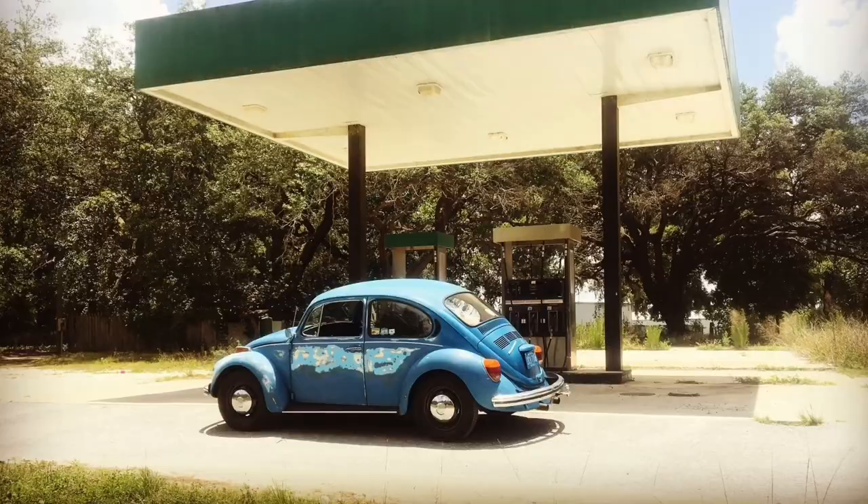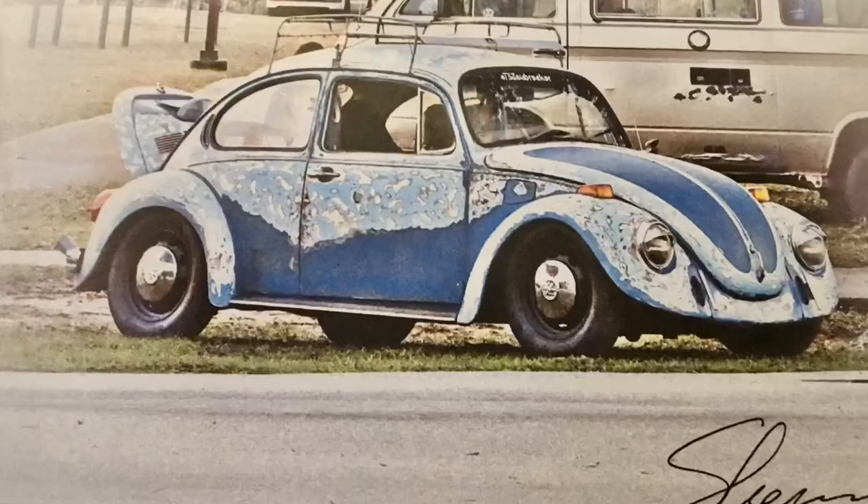Good morning, YouTubians! Gary of VW Jawbreaker. Well, you're seeing it in the morning, but it's not morning — it's night, it's late. Why? Because work's been crazy. So on this episode of crap going on in Jawbreaker's garage, we're going to install an oil temperature sensor in the full flow system on the 1915. Why? Because I need to see how it's running! So let's get to work.